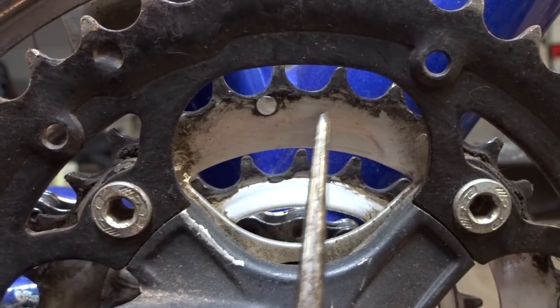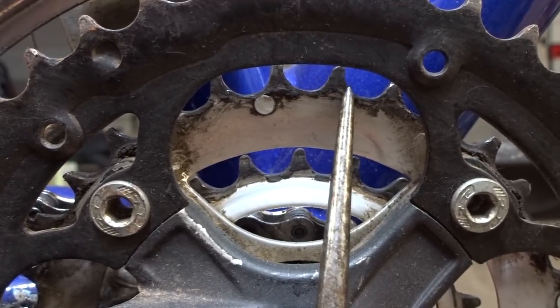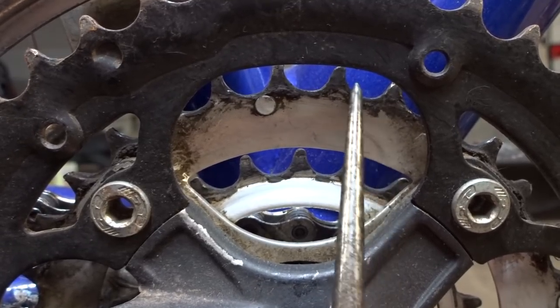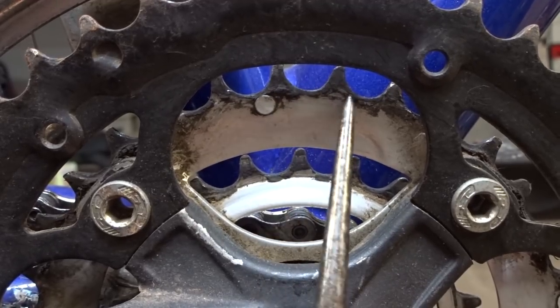Look at this middle chain ring especially — look at these teeth. Notice how narrow they are. Look at the gap between the teeth and how they're kind of elongated. They're not rounded; they're kind of odd shaped. The slopes on either side of the teeth are a little bit different.